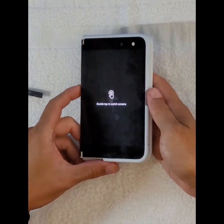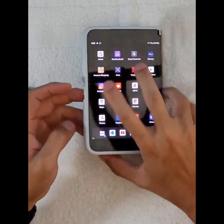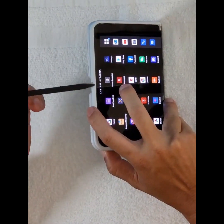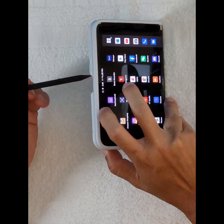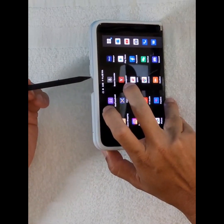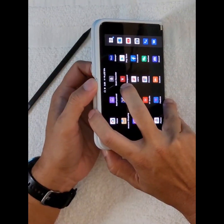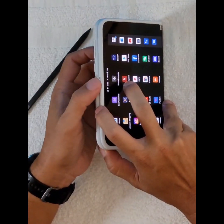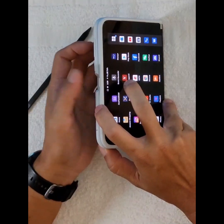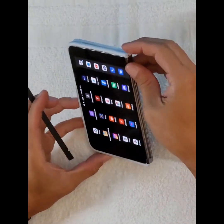So the suggestion would be: on the next bumper, cut a notch on both sides so that from both screens you can place your finger there. It also helps with holding it, and you can put your whole thumb there to scan — it'd be a lot easier.